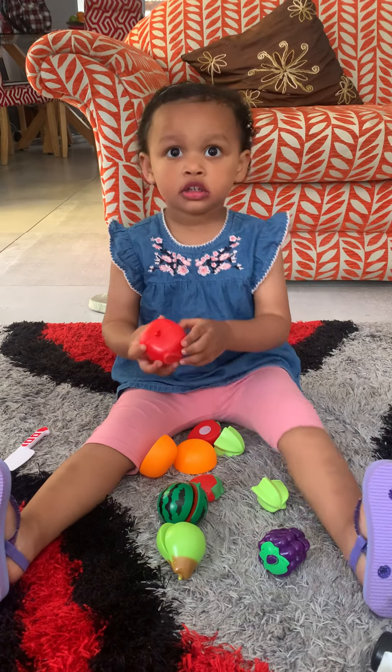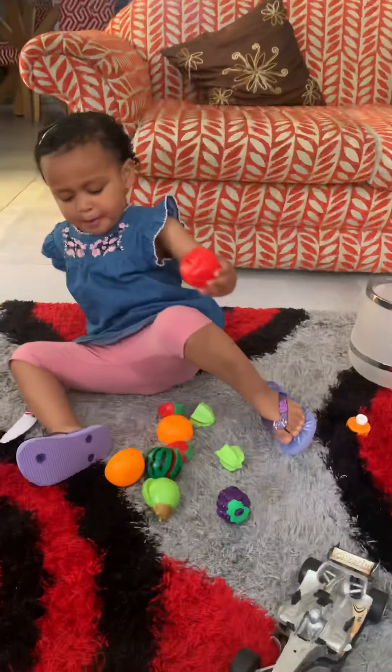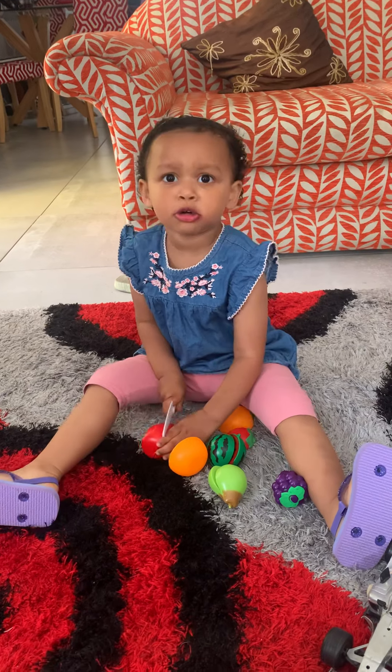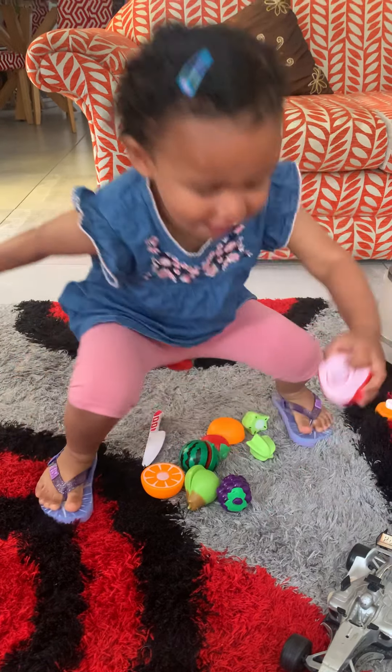Oh, you're such a clever girl. Here's the apple, here's the apple. Yes, I want to cut the apple. Cut the apple, yes. It's the orange apple, yes it's the orange apple. Yay! Here's the apple, here's the apple. Thank you, gran, thank you. You even cut it for gran.